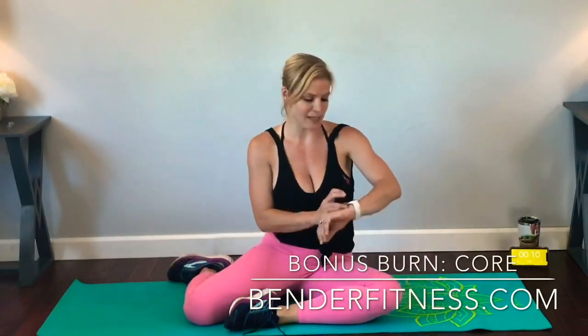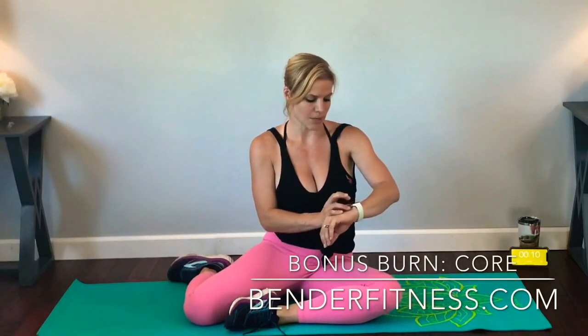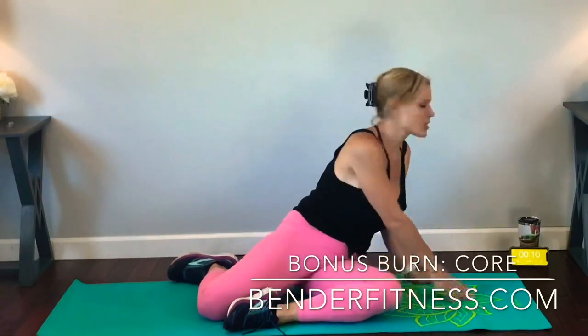Hi everybody! I have a quick bonus burn workout for you today. We are going to focus completely on the core. It's only going to take 12 minutes. We have 10 seconds of rest between each exercise and 50 seconds of maximum repetitions. You don't need any equipment. We're not getting up and down, so we will be down on the mat the entire time. Let me get my watch started — I like to track my workout. Let's get started!